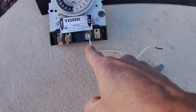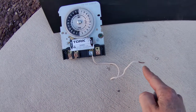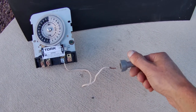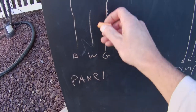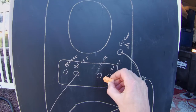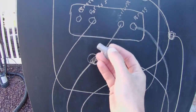Next you're going to have another single wire — you're going to put it on the silver screw, and it's actually going to connect three of the white wires together with a wire nut. So you're going to have the white wire from the panel, the white wire from the pump, and a white wire for the timer switch, and you're going to wire-nut them together like that.